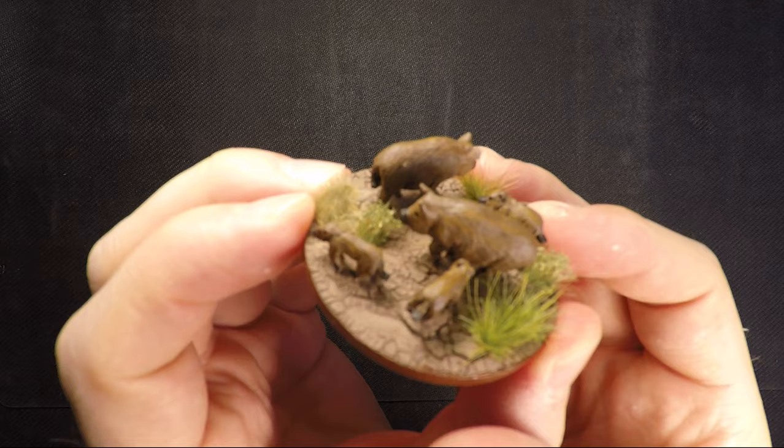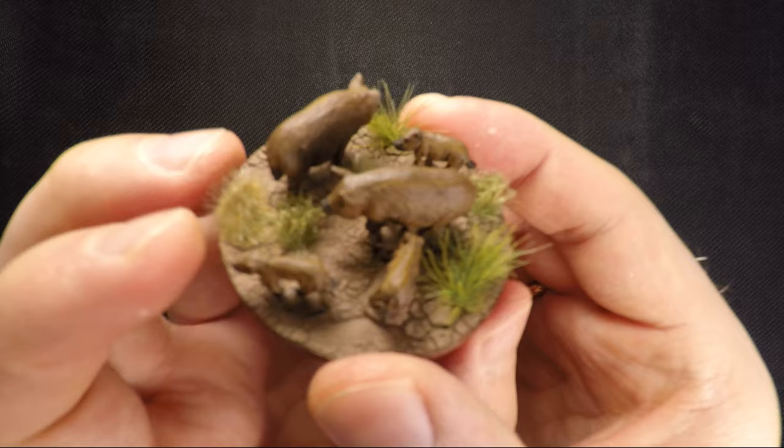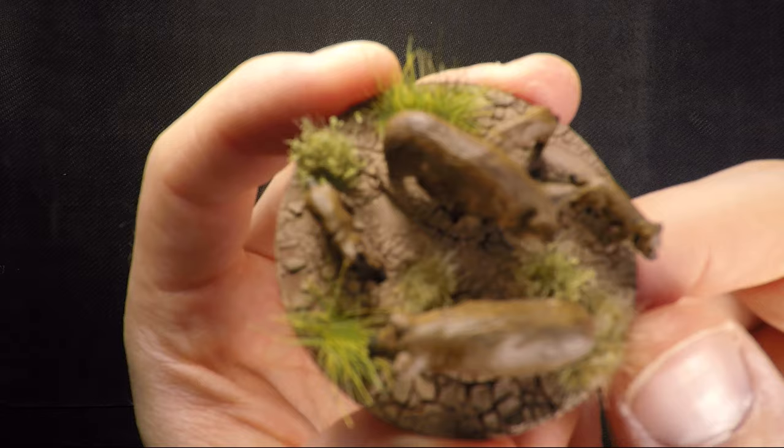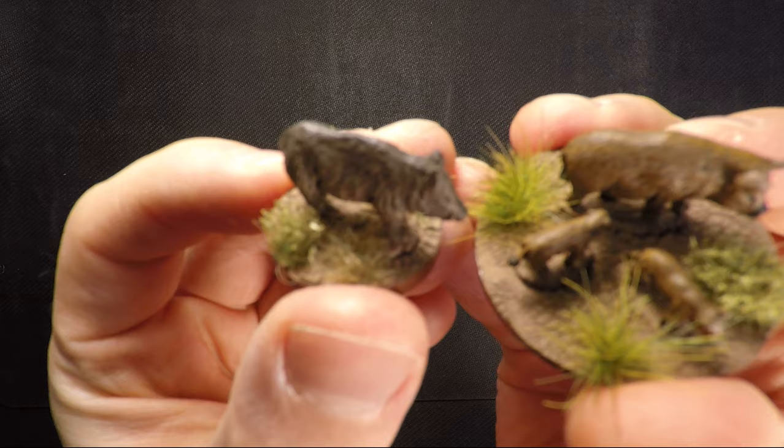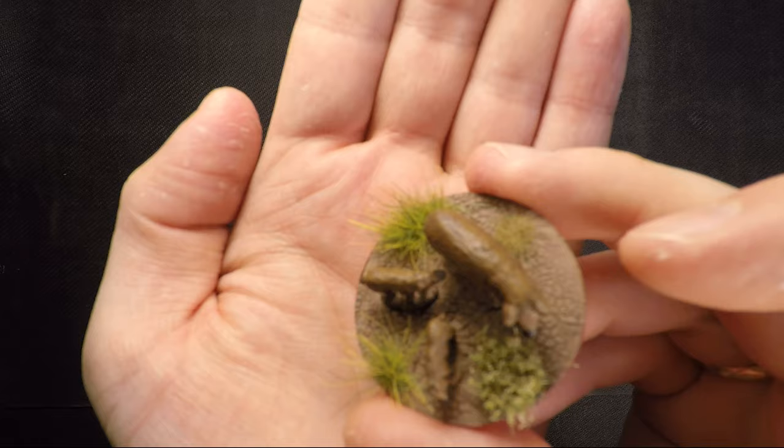So we're going to go on to the animals now. These are some of the NPC miniatures I've made — they're from Wargames Foundry. I looked up how Iron Age pigs looked with some Google searching, then I just painted them to look like that picture, and spent a few hours painting all these. I have some warthogs there as well. Can you see this? I hope you can.